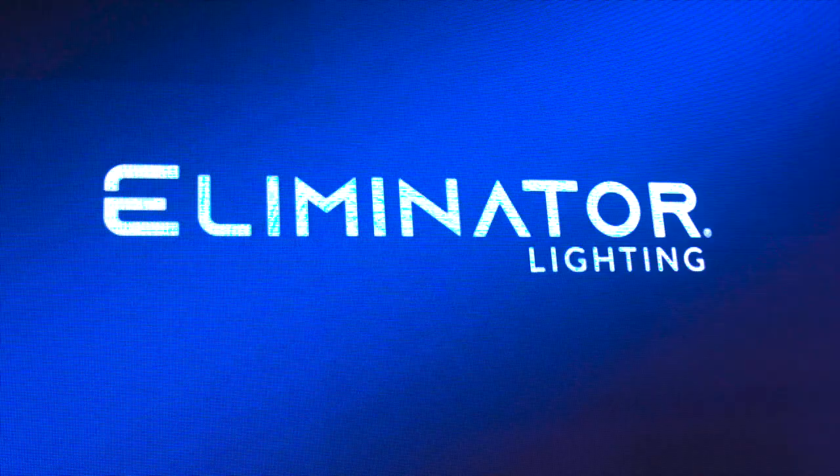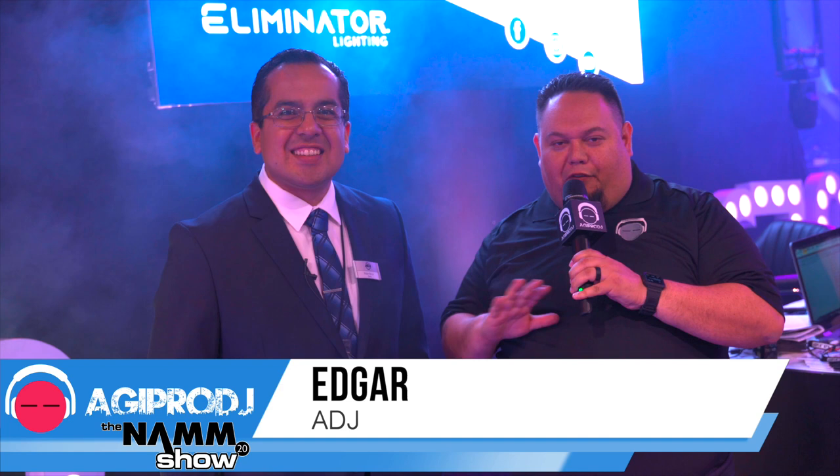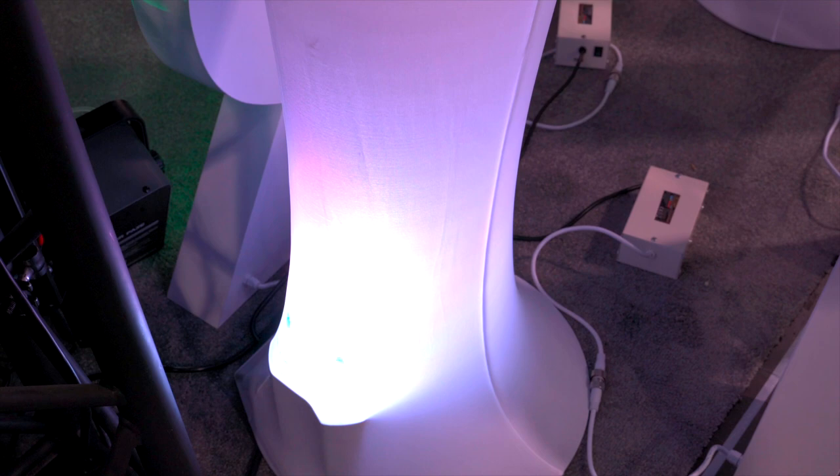What's going on guys? Ramone here from agiprodj.com. We are here at NAMM 2020 checking out the Illuminator Lighting Booth — amazing stuff. With us we have Edgar. He's going to go over a bunch of new fixtures, and some of the fixtures have been around but they're awesome at a great price point. Edgar, thank you so much for spending time with us. Take it away.